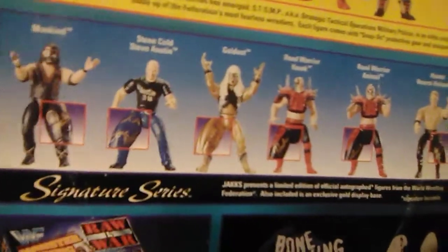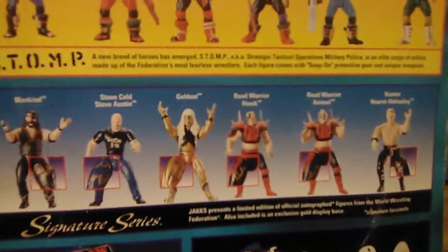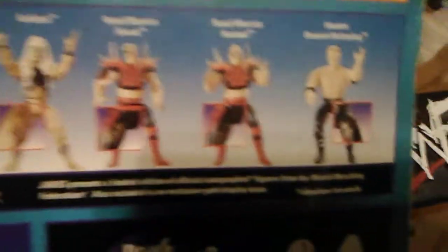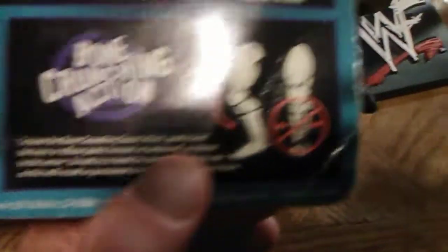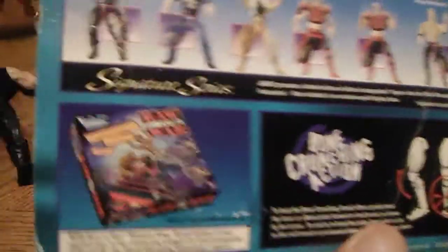There's the Austin there — I think that was the first Austin 3:16 shirt with jeans, which was cool because for a long time he was just running out injured, cutting promos and stunning guys in his jeans and his shirt. So it was really nice to have a Stone Cold not only in his tights but in his street clothes — you just didn't see that before. You could see the Bone Crunching action showing you how to do it. Then there's the Raw War monster ring, which was the refurbished LJN ring before they came out with the King of the Ring ring that actually fit the figures. This one was way bigger, meant for LJN figures at an 8-inch scale.